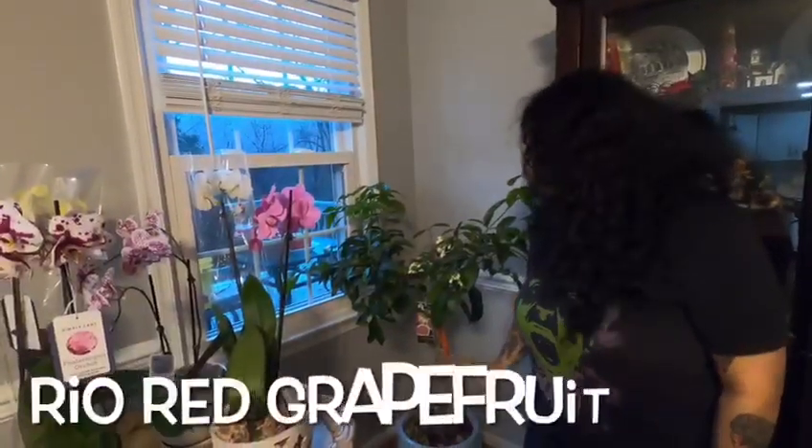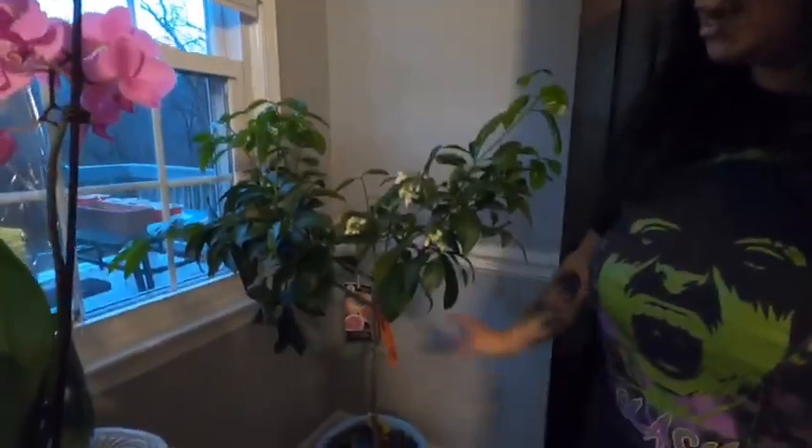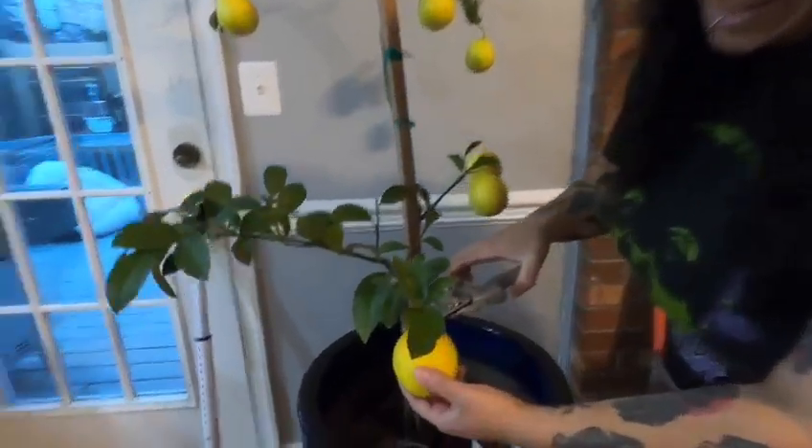And this one is our real red grapefruit — this is our first year. I got this at Home Depot and this just gave out the first flowers. We're going to be hand pollinating them when we see the males and the females, so it's going to be exciting to taste it. It's been three years — it's exciting.